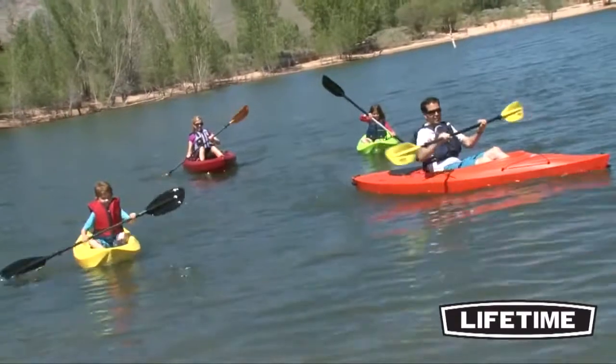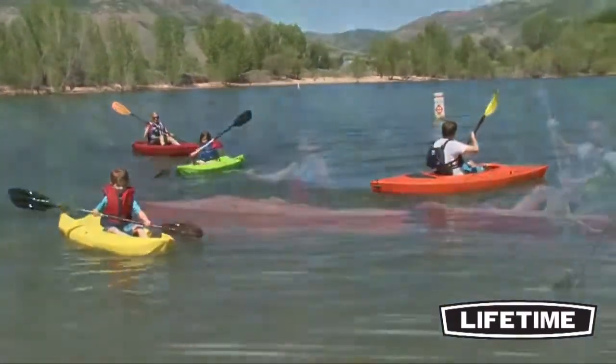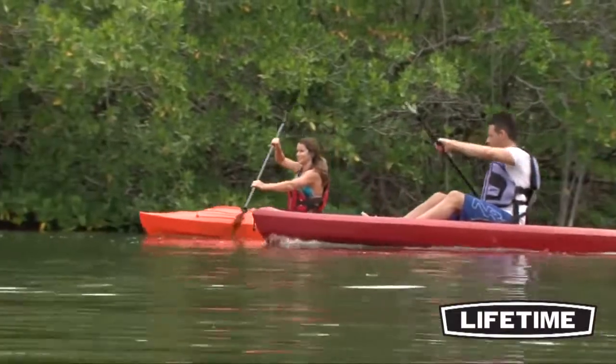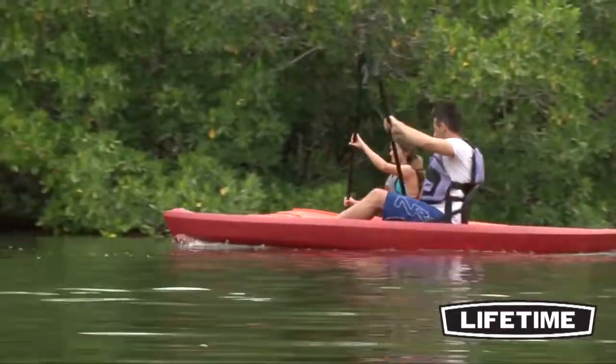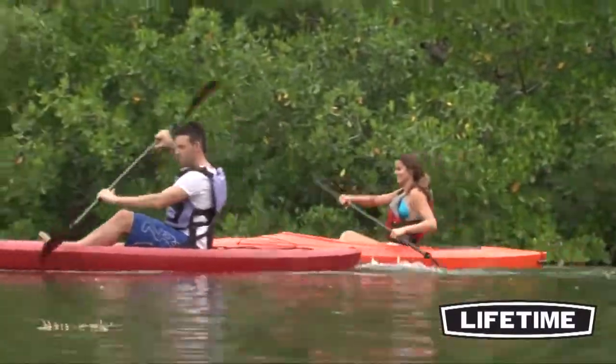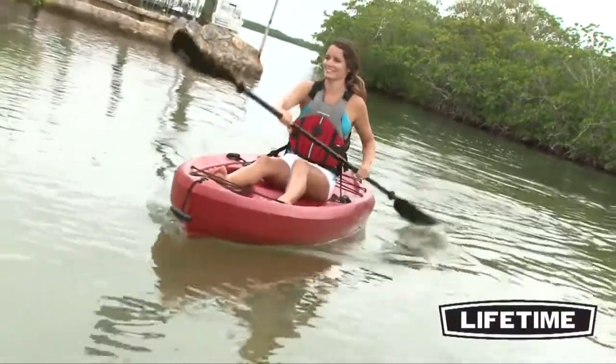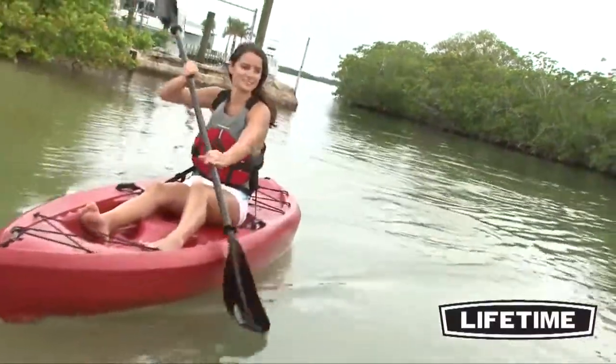Lifetime Products offers a full line of recreational kayaks and paddle boards, perfect for your next outdoor excursion. The innovative sit-on-top style of kayak design has opened a new era of paddle sports that appeals to the spirit of adventure in all of us. The 10-foot Lifetime Tamarack Kayak has a convenient 50-pound lightweight design with a 275-pound weight capacity.